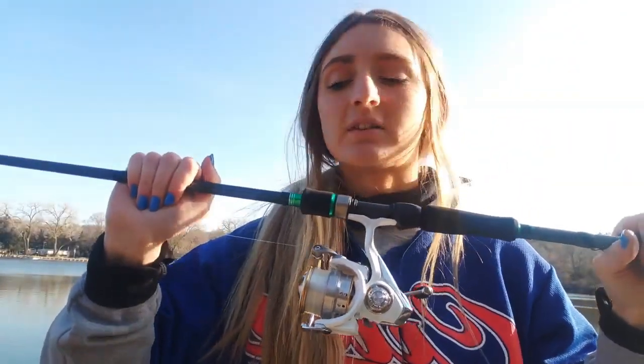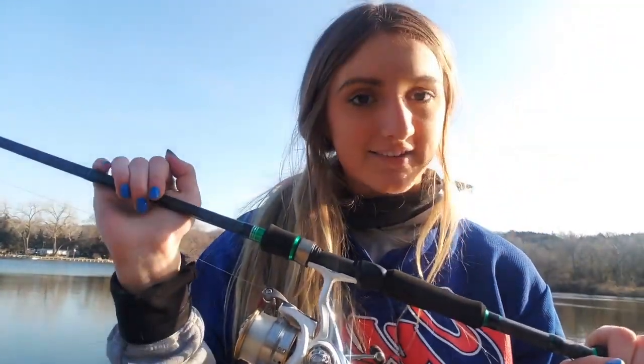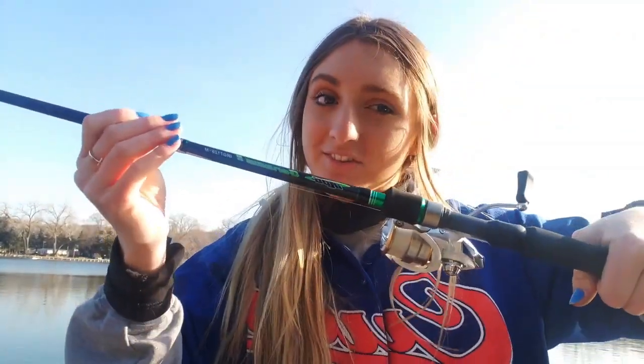For finesse, I have a seven foot one inch power finesse medium action rod — it's from iRod Genesis 2. That's all the information I can say about the rod. If you're going finesse fishing, strictly finesse — using shaky heads, ned rigs, stuff like that — I love it. It's very light. I'm not used to throwing this light of rods for bass, but it is perfect for finesse because you'll be able to feel the ticks and twitches of the fish versus if you use anything heavier.